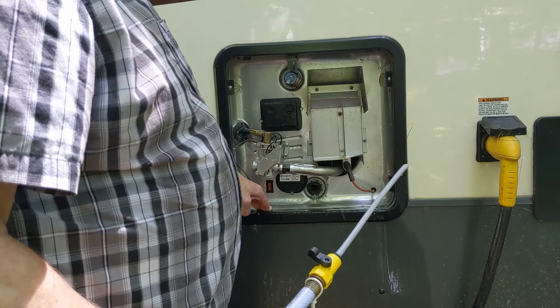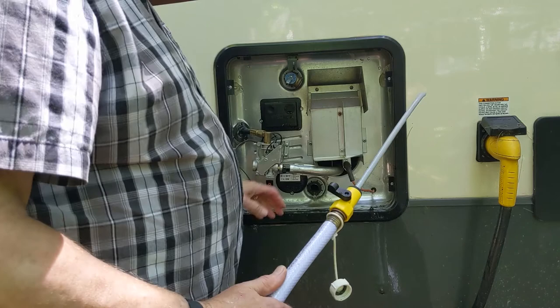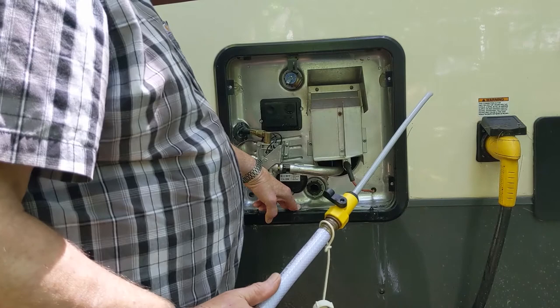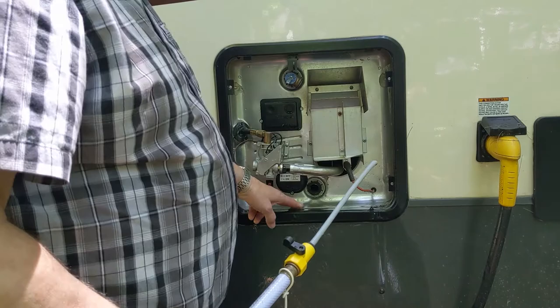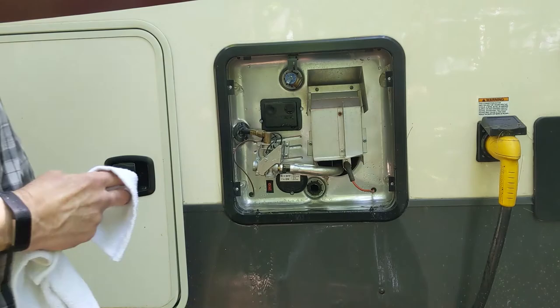All of these parts to do this job are relatively inexpensive. The anode itself is certainly less than twenty dollars, and this flushing wand was around seven dollars. Once you have all the wrench parts you need, it's just a matter of buying a new anode every year. As you can see, the job doesn't look very difficult, and it's not.